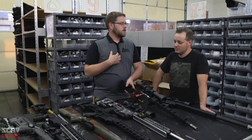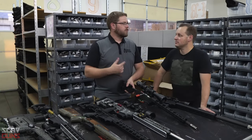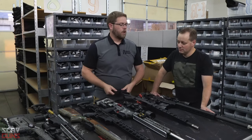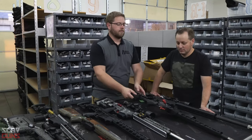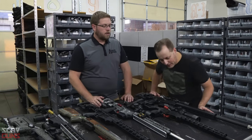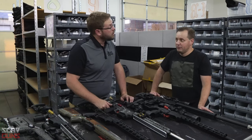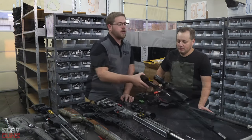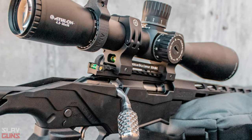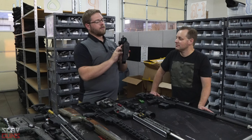We want reliability, not the ability to dry fire. If you want to dry fire, take five minutes to swap back to a pin you've either shortened or already broken. The other difference is a different scope base — the stock gun comes with a 30 MOA base, but we designed one with a built-in bubble level, so no barrel sweeping needed.